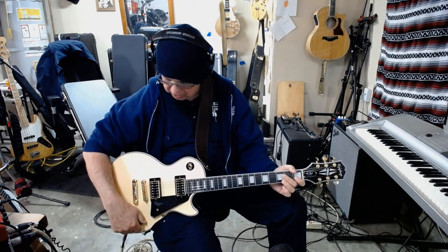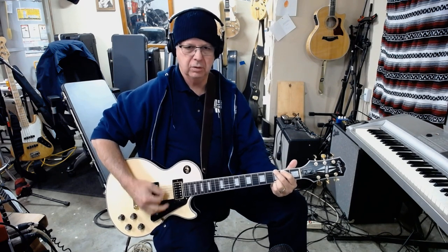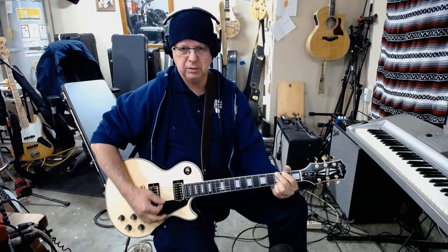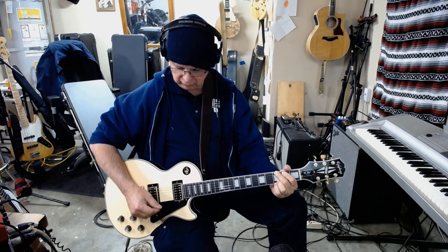That's the coil splits. Pull them on — this is what the coil split does, splits both pickups. Bridge pickup coil split, neck pickup coil split.